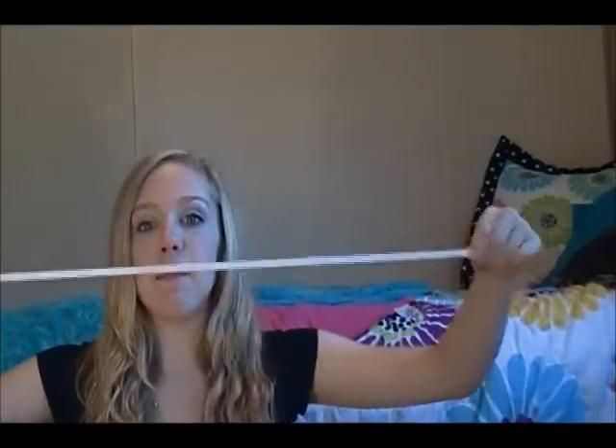Okay, so for this first headband — my phone has gone off eight times, I'm silencing it. So you need some elastic, a fake flower, a safety pin, possibly some scissors, and a hot glue gun.